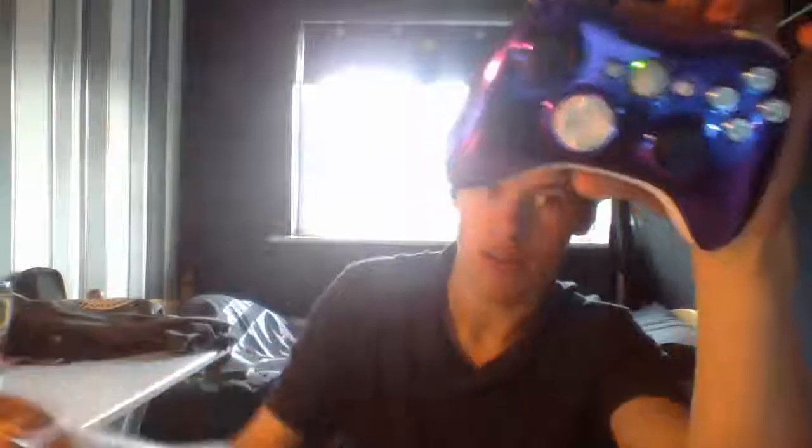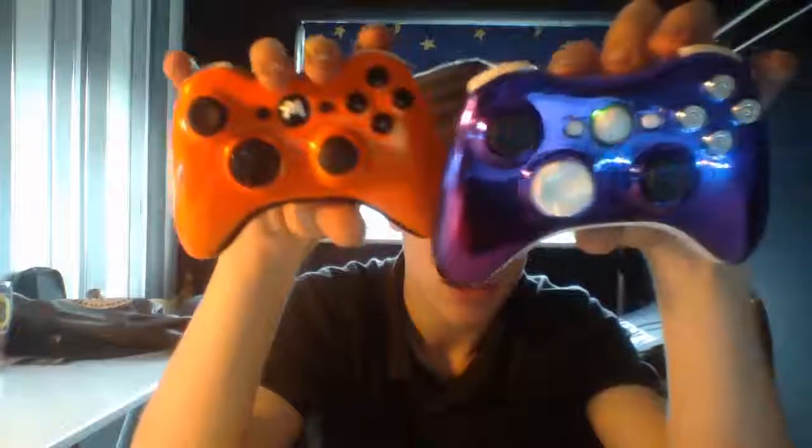That's pretty much it for today. Just thought I'd let you know and show you my controller — write a little vlog on the main channel. It's pretty circus, but I've also got this one, and I've also got this one now, so I've got two.